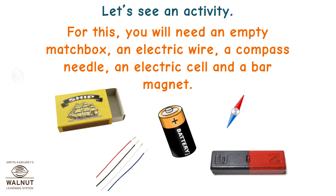Let's see an activity. For this, you will need an empty matchbox, an electric wire, a compass needle, an electric cell, and a bar magnet.